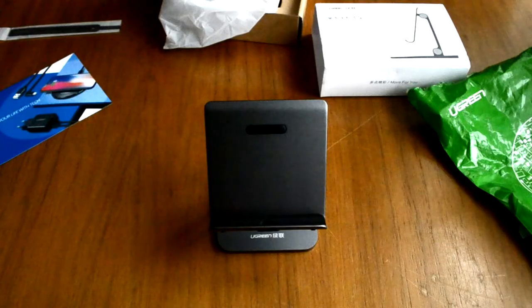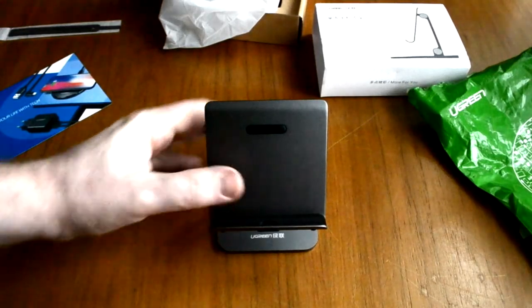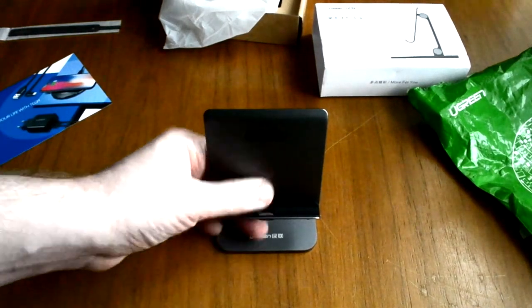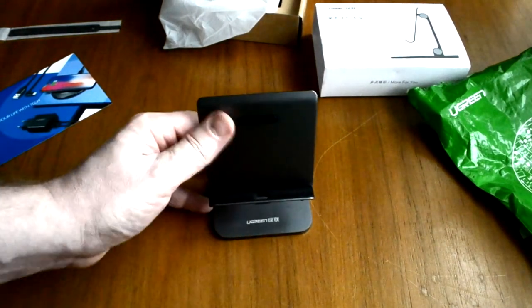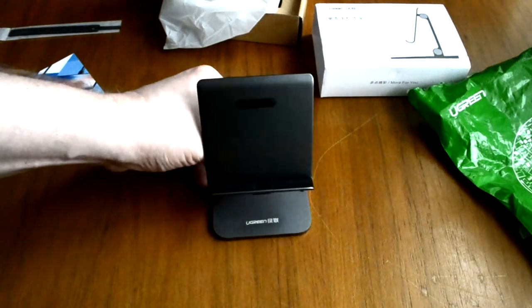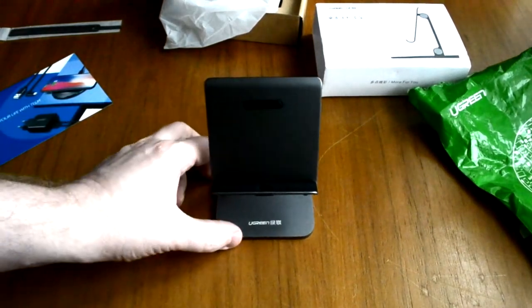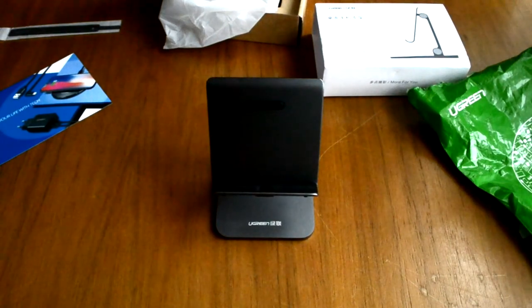Вот такая вот подставка для телефона компании Green. Всем рекомендую обратить внимание. Всем спасибо за внимание, кому это было полезно. Удачных покупок и распаковок. До следующего видео. Всем удачи и до свидания.